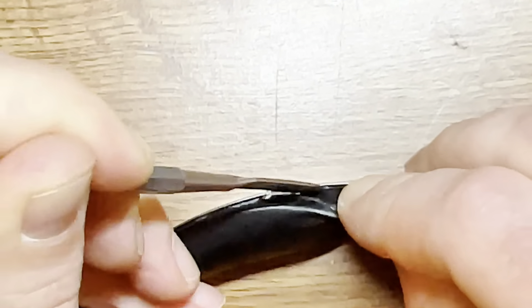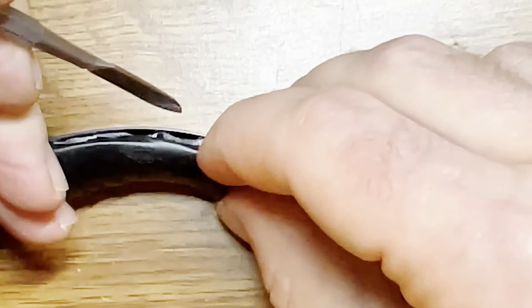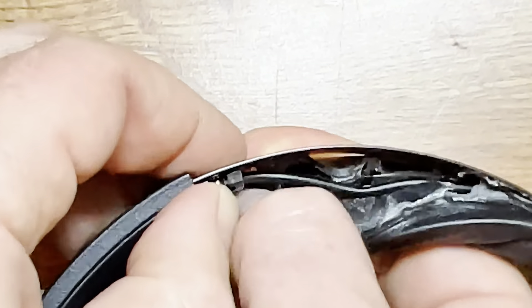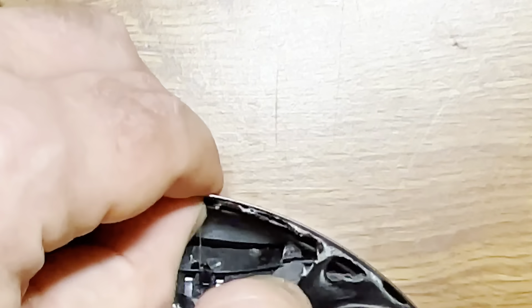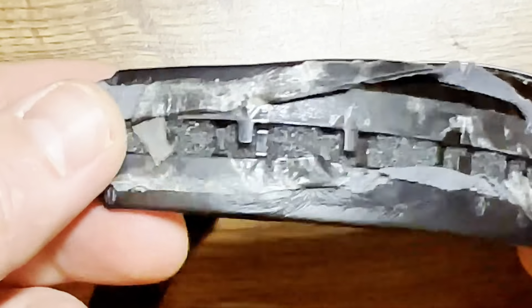Just be careful not to tear or rip any of the wires that are inside. There's one wire that actually runs through the middle — there it is. So just be careful: hold that in place while you're peeling off the old headband pad. And there's the old one, and here's the new one.